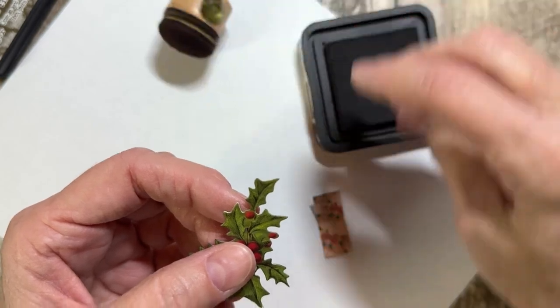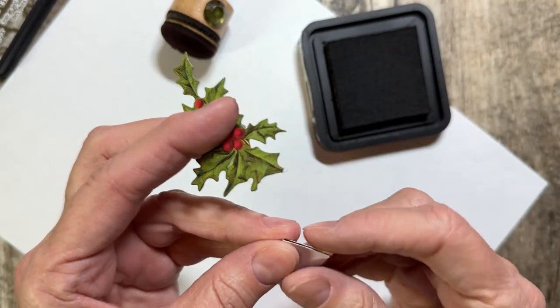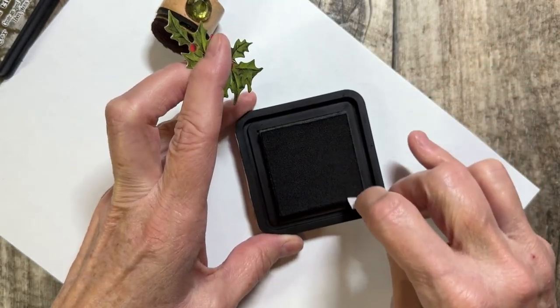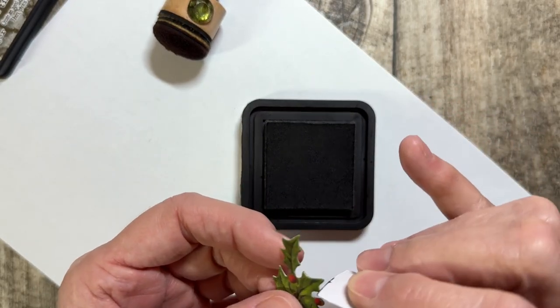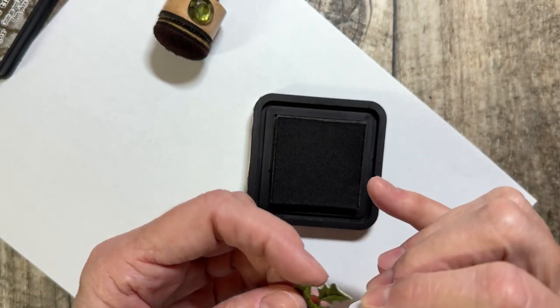Just get a piece of some kind of cardstock, dip it into your ink, and then you can go in and get into those little wedges that you can't normally reach. It'll get the white off of the edge. I just figured this out the other day and I was like, there you go — quick tip!